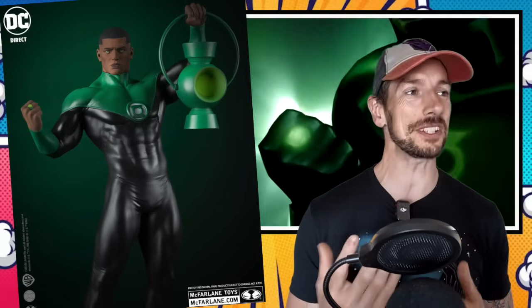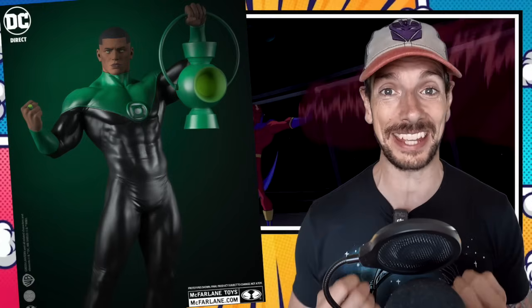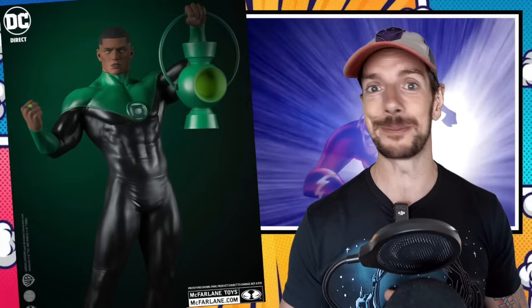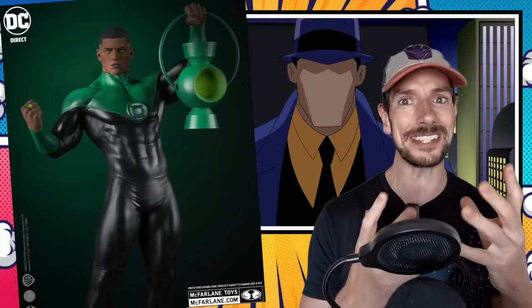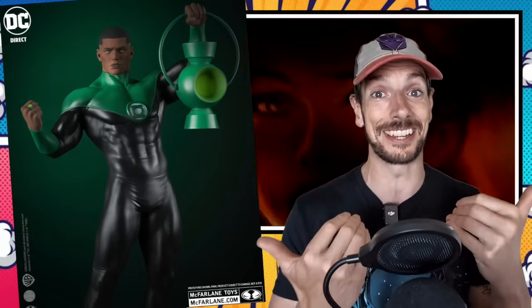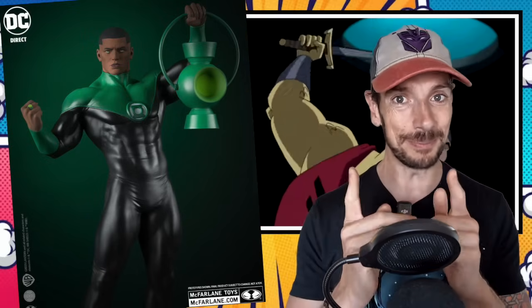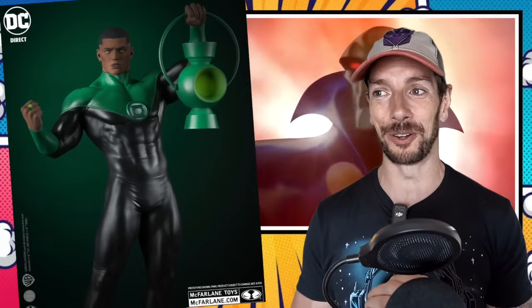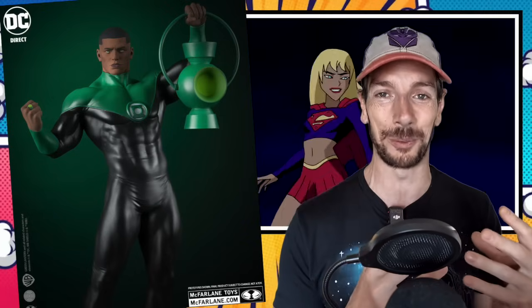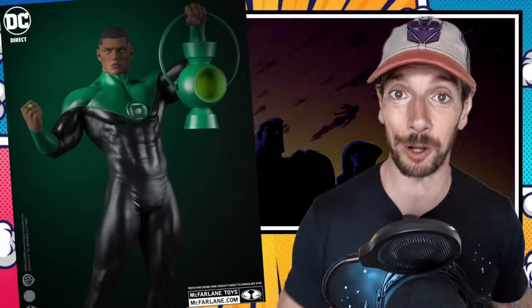McFarlane are also doing a John Stuart Green Lantern statue to go with your Wonder Woman, which gives me the sneaking suspicion we might be getting an entire Justice League out of this. If that's going to be the case, judging by these first two, that's going to be one heck of an impressive looking display. These resin statues are more expensive than action figures, obviously, but they're not crazy either. You Justice League fans might want to get in on this on the ground floor, because when more of these come out, the original ones might get a bit more expensive.